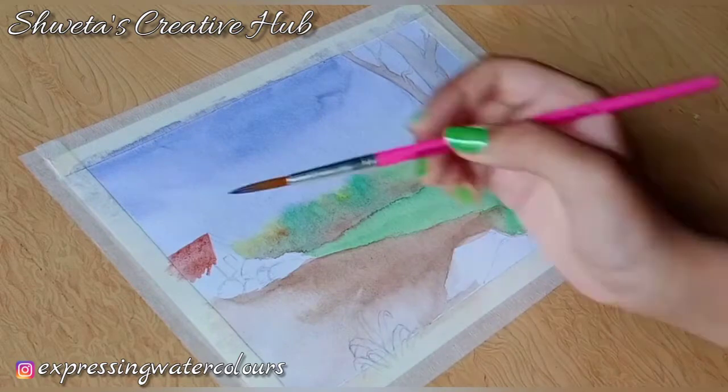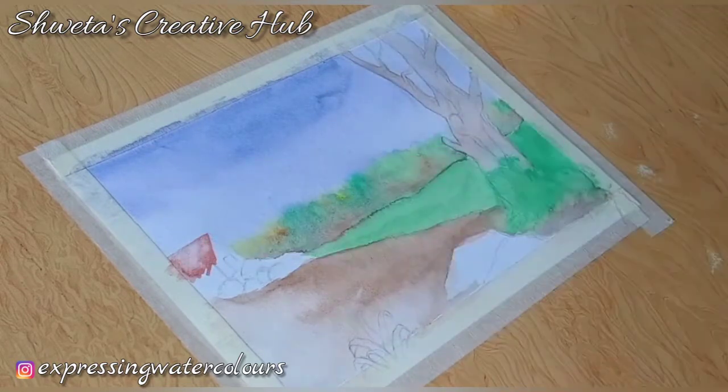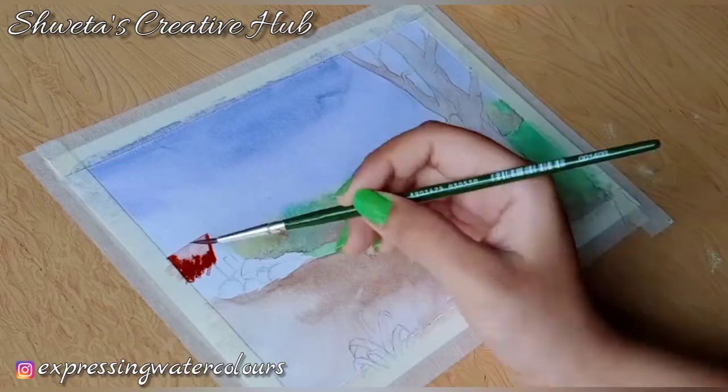Wash the brush and using the colour picking method add highlight on the roof. We have assumed the light source to be from the upper right corner. Now using a fine brush add dark tone on the roof of the hut.